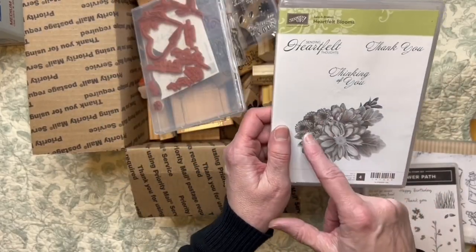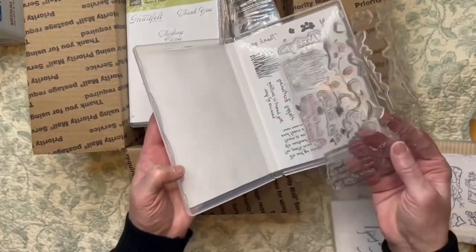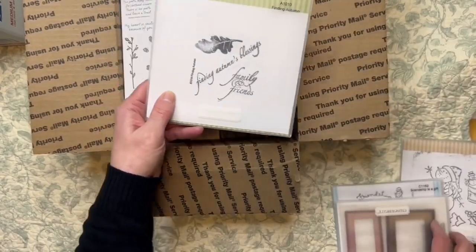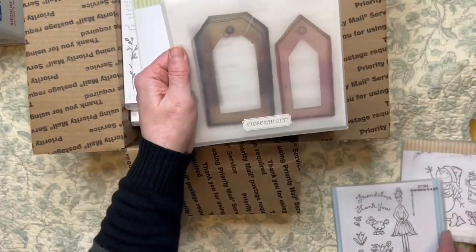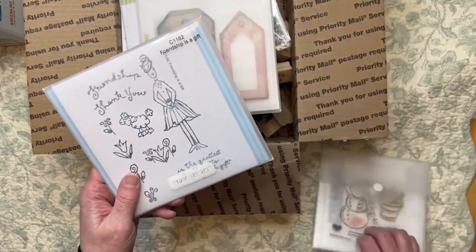It has that weird cool look to it. This is definitely out of the newest batch — it's got the nice foliage pieces. And then this one is an autumn one: 'family and friends, wishing autumn's blessings' with a really pretty leaf. These are from my stash — from my many years ago stash. Some of them may be a little sticky, so just be aware of that.